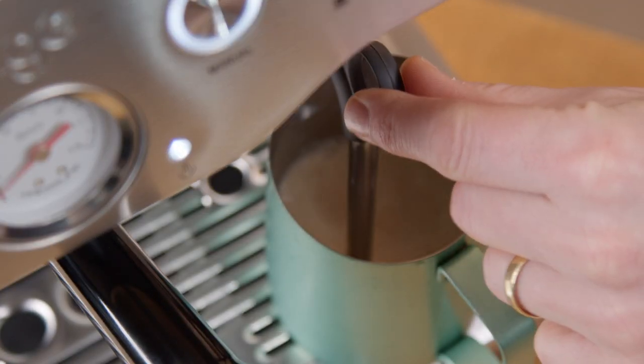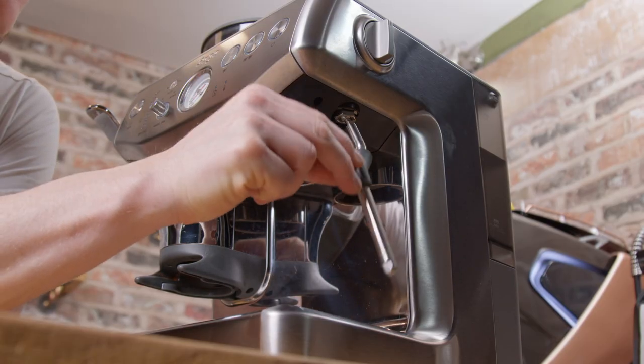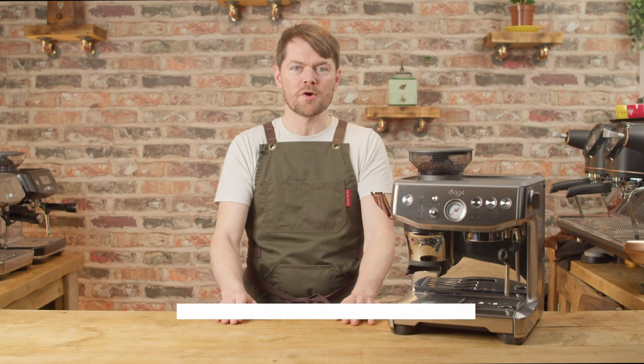Hello fellow coffee botherers. In this video we're going to be talking about how to do hands-free auto steaming with just about any espresso machine. This will work with most machines — if your machine has a steam wand on a ball joint it should work. If you're trying to do this with a particular machine and you can't get it to work, let me know in the comments below and I'll see if myself or the community can help.